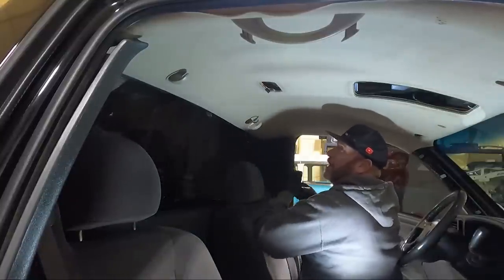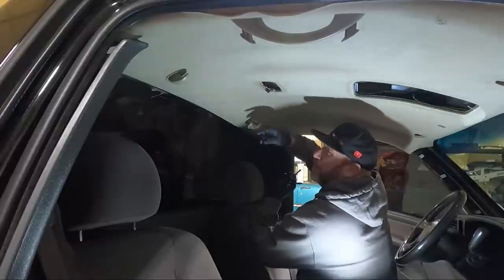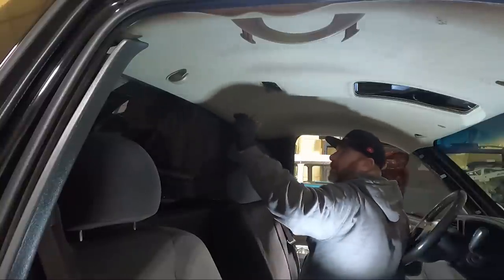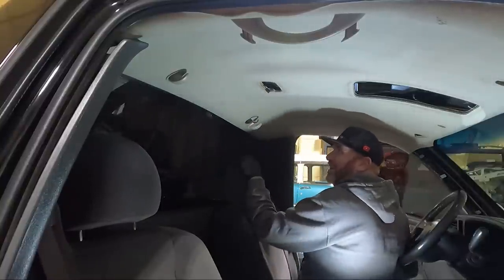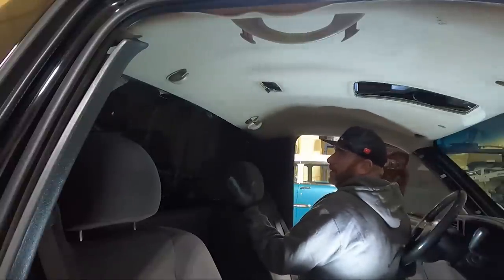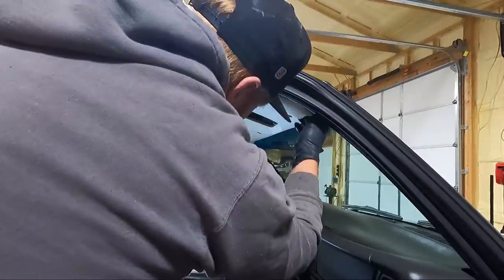We need to pinch that little clip I showed you at the very first of the video to drop the headliner out of the third brake light opening — you need to push that together, it kind of pinches and pushes up in there. A lot of times they're disconnected. This thing should actually be loose. We're also going to have to unplug the mirror.